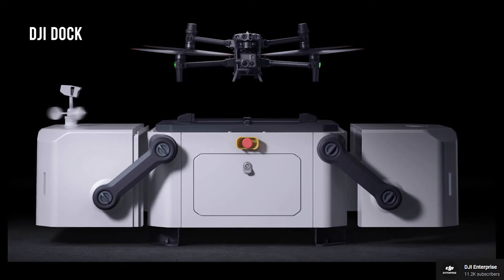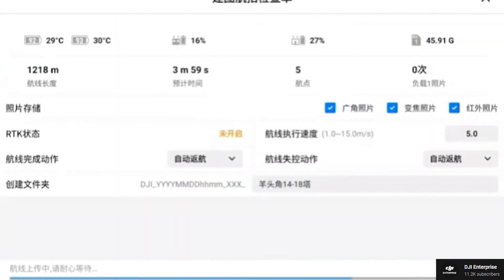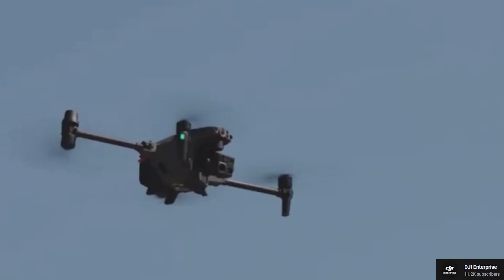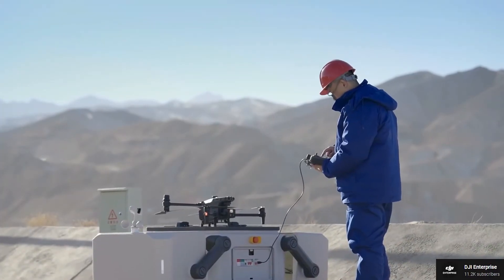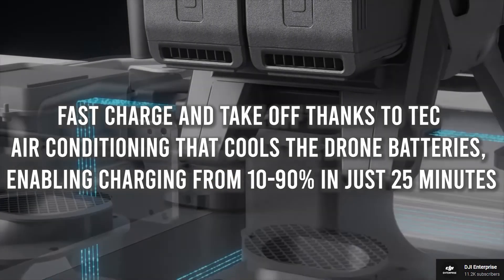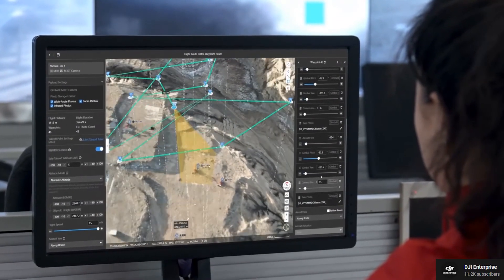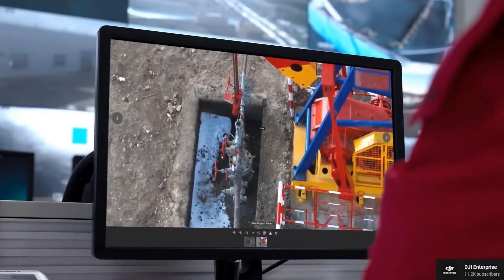The DJI Dock is another addition to the ecosystem of the Matrice 30. It allows for fully automatic and programmable drone flights and, according to DJI, widens the horizons for automated drone operations. The drone can be programmed for a specific route — it'll take off from the dock, complete its round, return, and charge automatically. Its fast charging and battery cooling system will allow it to take off again in just 25 minutes. The legality of this is highly in question as the FAA requires visual line of sight for drones, though the FAA has started to become more lenient and is granting permission to companies and law enforcement more and more.